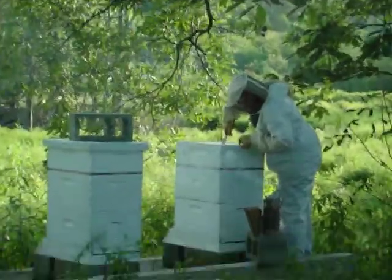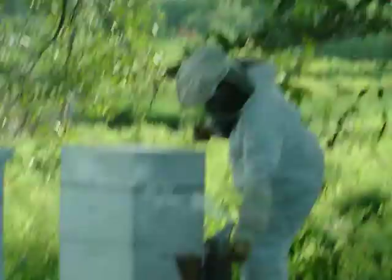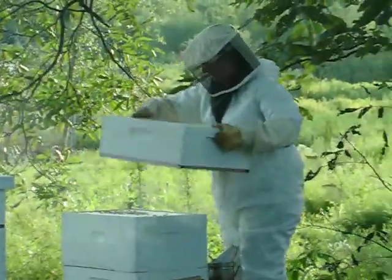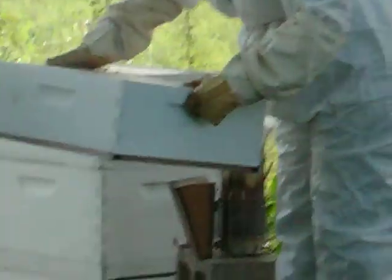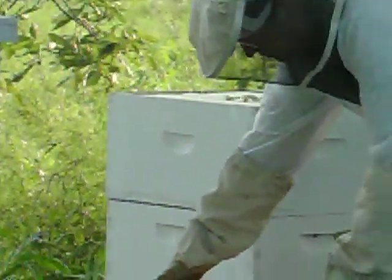They haven't done anything at all in the honey super. Last time I checked, they were down in the deep. There's something called a queen excluder on the bottom of it to keep the queen from getting up into the honey.